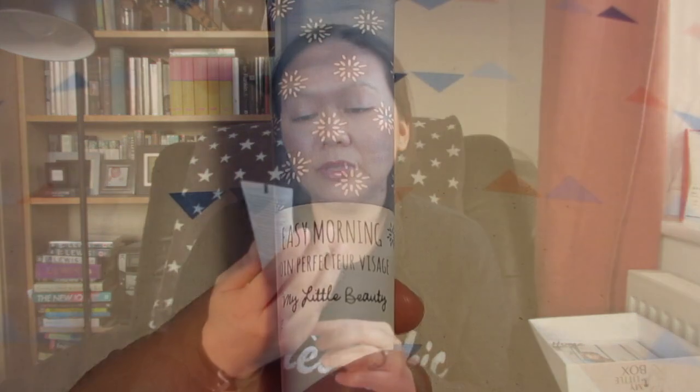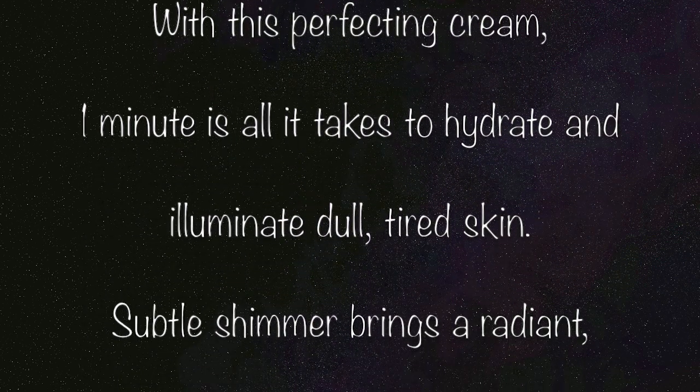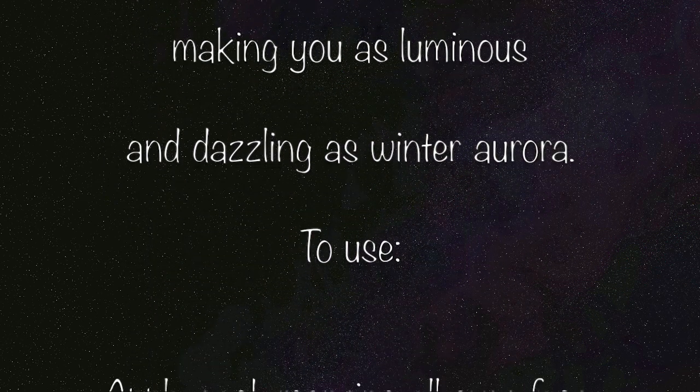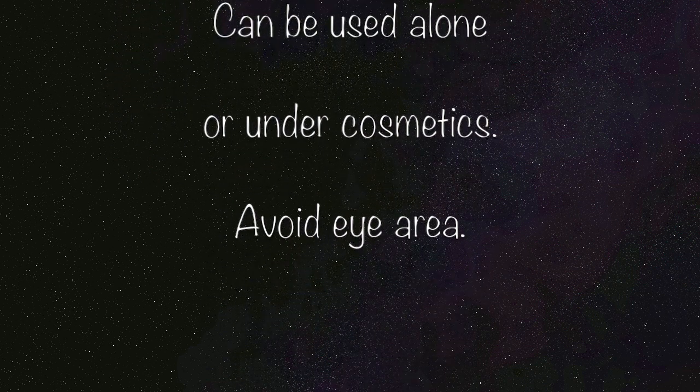I'm not sure if I'm going to use the Noxy Doxy. The next one from their beauty range is called Easy Morning. The card says: 'Why the long face? This perfecting cream — one minute is all it takes to hydrate and eliminate dull, tired skin. Subtle shimmer brings an all-over glow to your complexion, making you as luminous as a winter aurora.' Apply each morning all over the face; can be used alone or with other cosmetics. I shall try this one out.